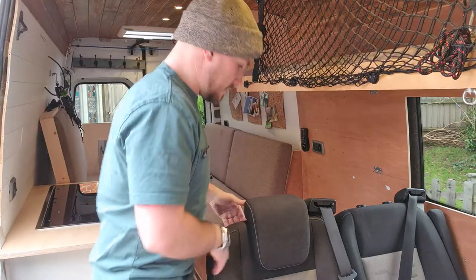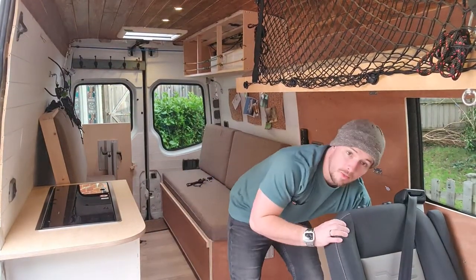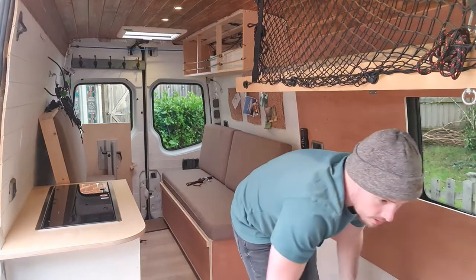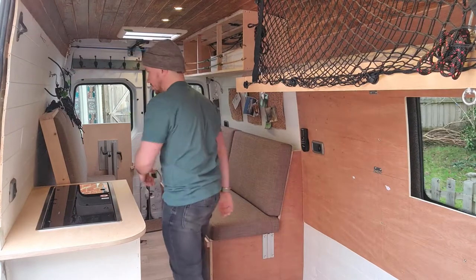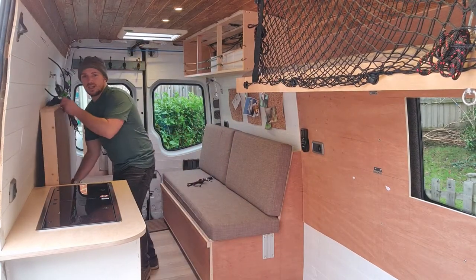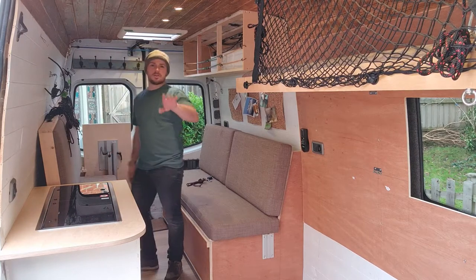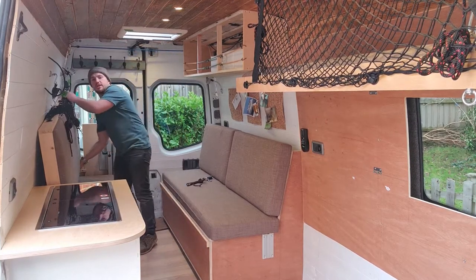Anyway, with those down we'll get the second bed set up. I can do this on my own — I don't think my wife has ever tried to put it up on her own, but sometimes she gives me a hand. It's quite easy to do with people still around. We normally just let the kids go up and play in the cab to give us a little bit of space.